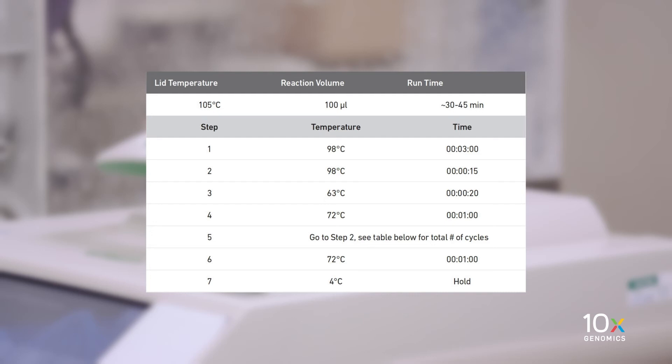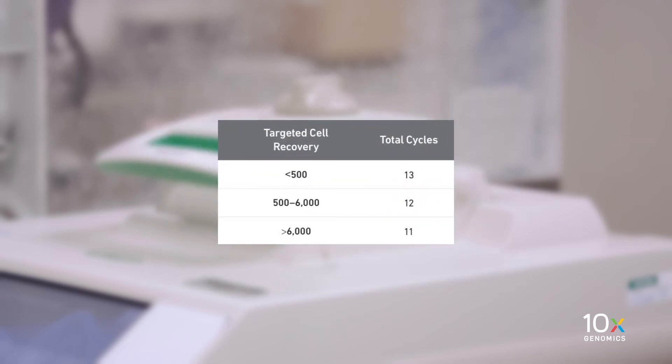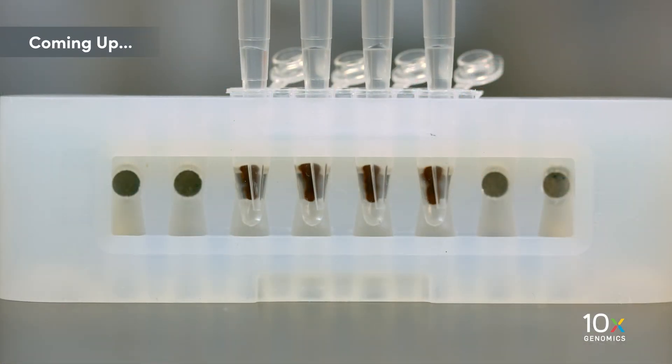Verify that the number of amplification cycles in the program is adjusted for your targeted cell recovery. This table is a recommended starting point for cycle number optimization. We've now completed the cDNA amplification, and we'll proceed with the SPRI Select cleanup.